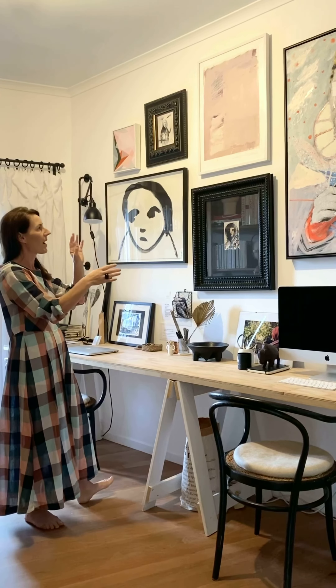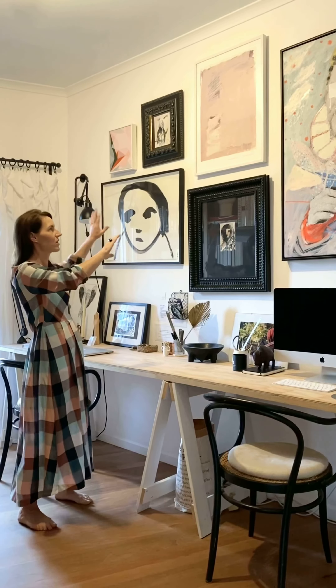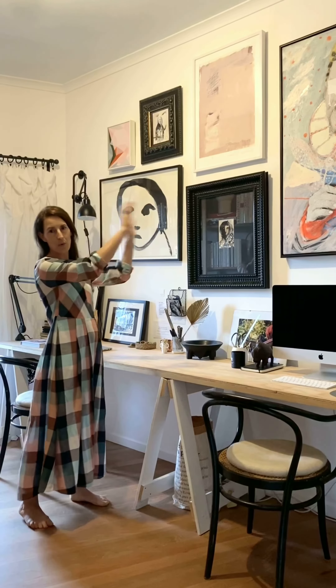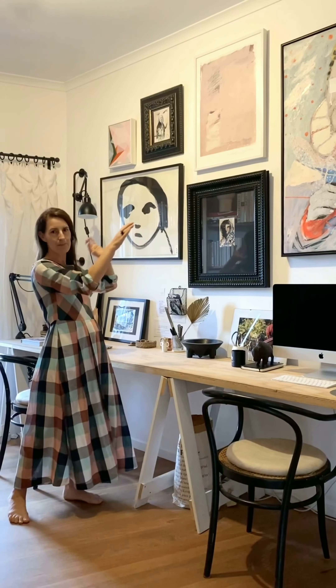I also wanted to make sure that I graduated the colours so that everything's got a little bit of pink. There's black and white and pink tones in here, but I didn't want to have all the pink down one end and then all the black and white down the other. I wanted to intersperse them.